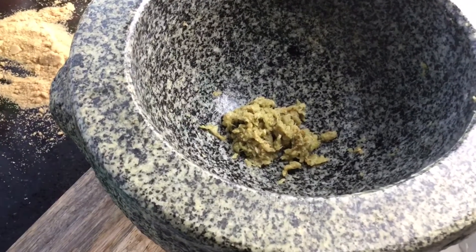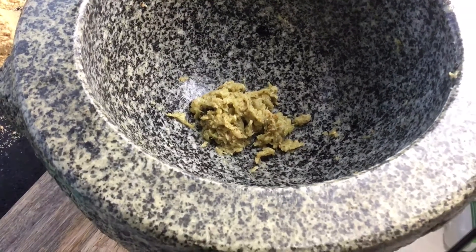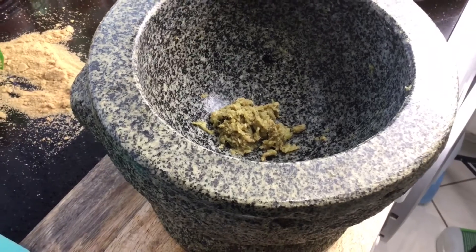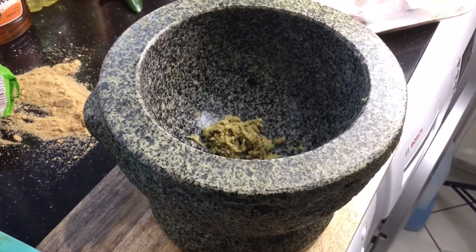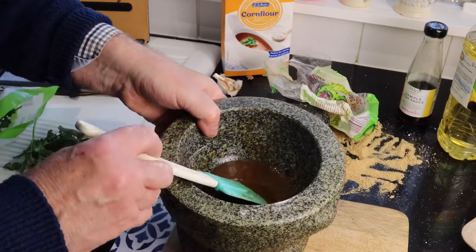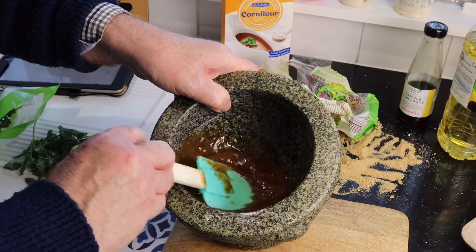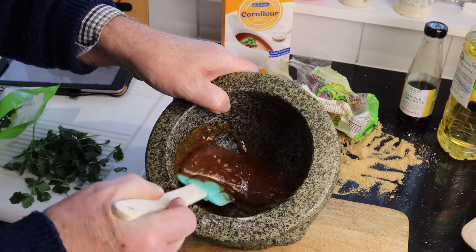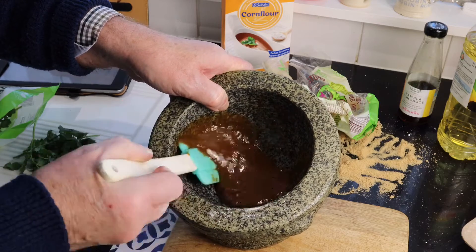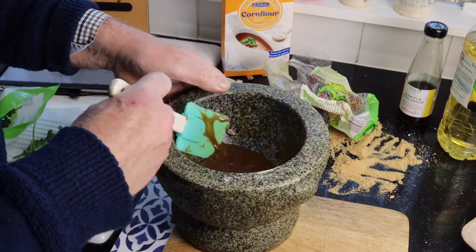This is what we're looking for — a fairly smooth paste like this. We'll mix up the wet ingredients, which basically consist of soy sauce, oyster sauce, some vegetable oil, and a little bit of fish sauce. There's some corn flour in there to thicken it up, and then we mix that all into the paste we've just made.